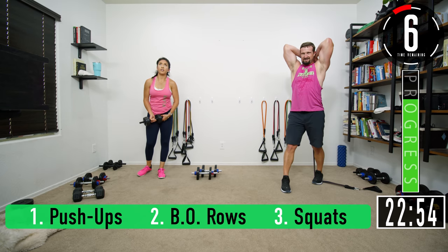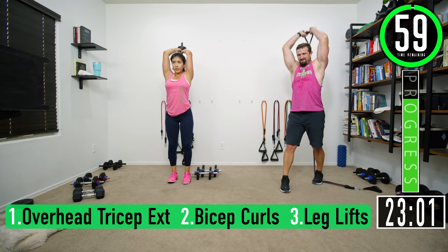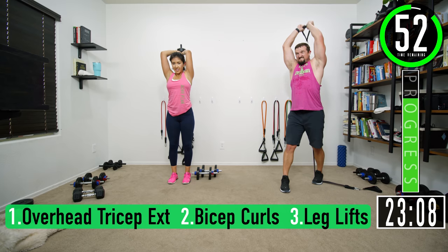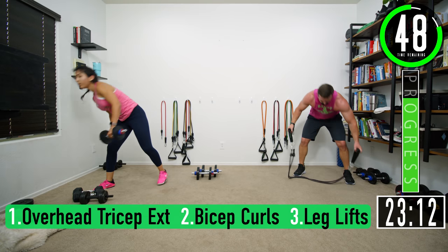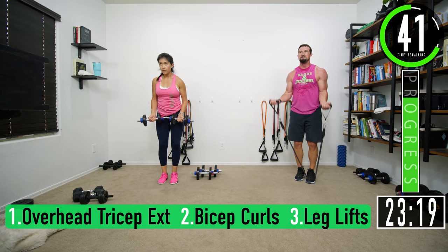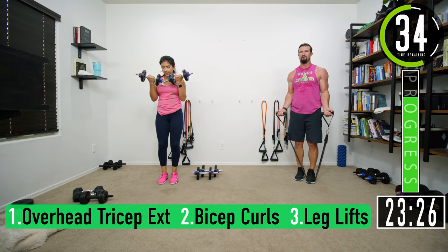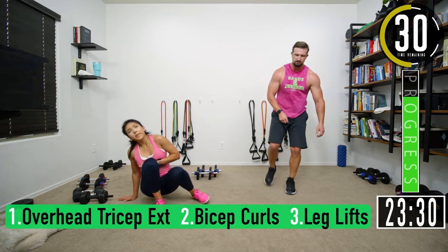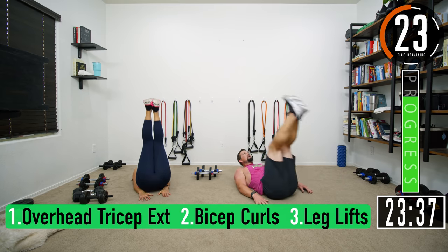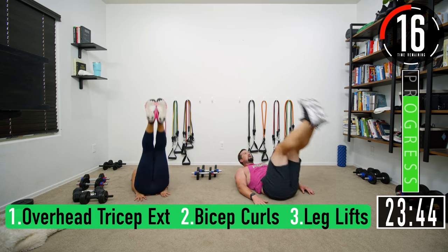A couple seconds, get ready. Overhead tricep extensions: one, two, three, four, five, six, seven. Bicep curls — good controlled movements, all the way up, all the way down, control the weight: one, five, six, seven. Leg lifts, keep pushing: one, two, three, four, five, six, seven.